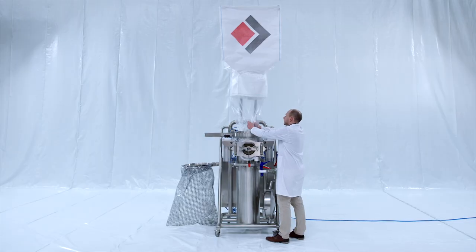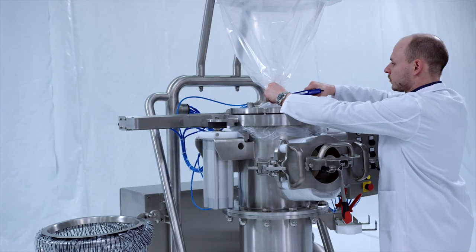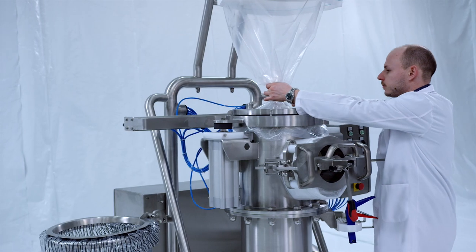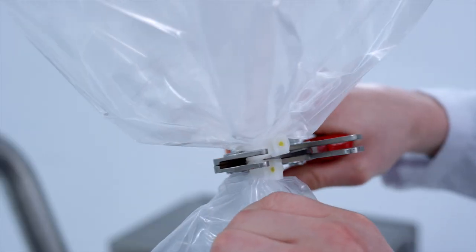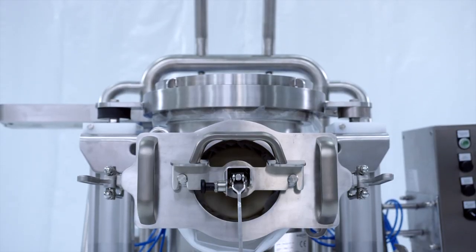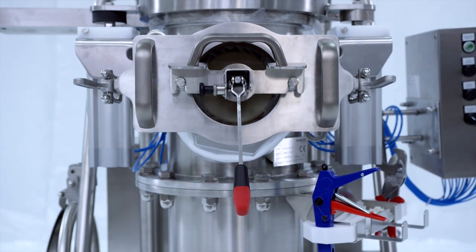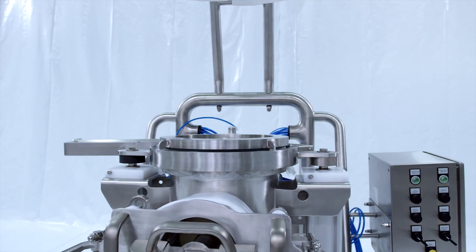After the discharging process, the big bag can be separated from the LAS-EASY. By using the containment closing tool, a new shower cap is generated and the system is closed again. Now the process can start anew, or in case of a product change, the LAS-EASY can be cleaned with optional WIP or SIP equipment.